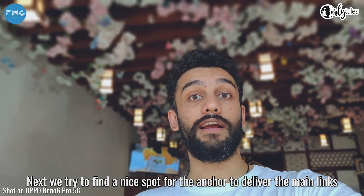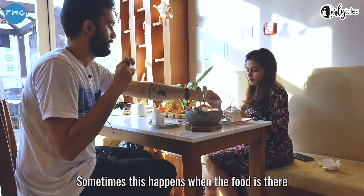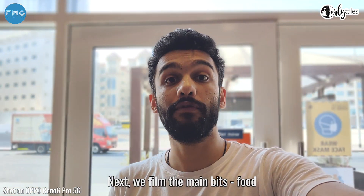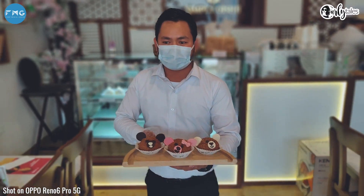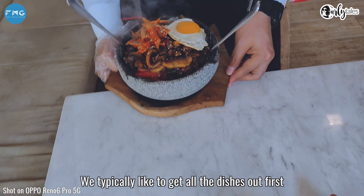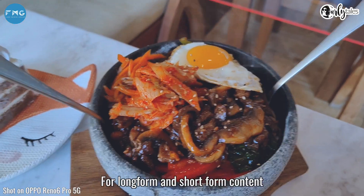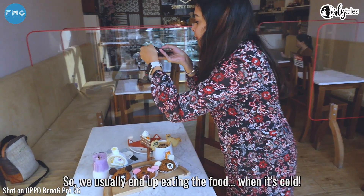Next we try to find a nice spot for the anchor to deliver the main links and to add context. Sometimes this also happens when the food is there, and those are the times we don't get to try the food when it's hot. Next we film the main bits, which is food. We typically like to get all the dishes out first and then film all our shots — this includes vertical and horizontal shots for long form and short form content — so we usually end up eating the food when it's cold.